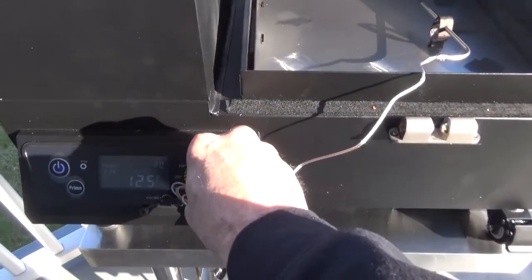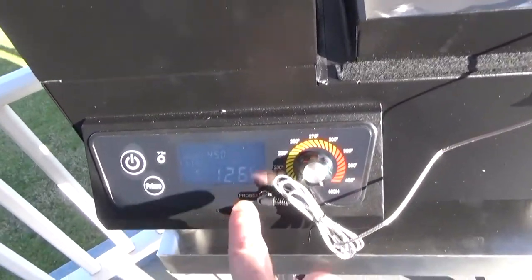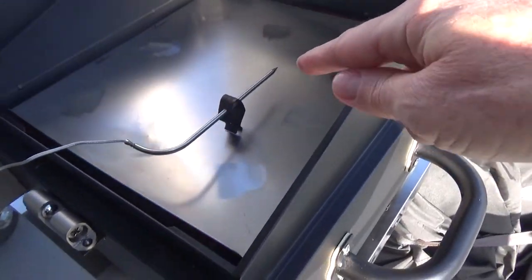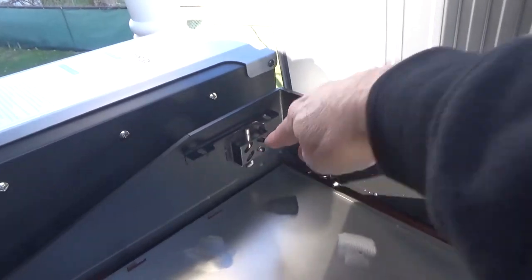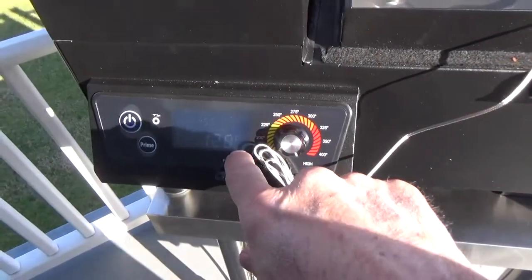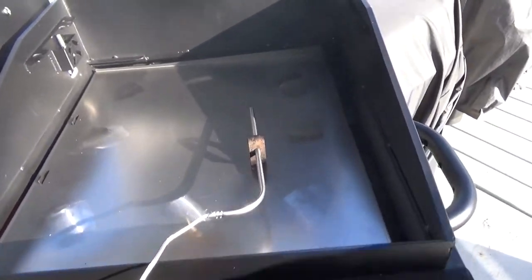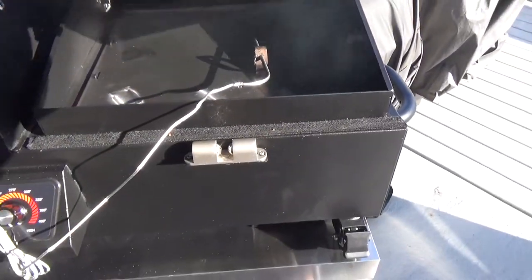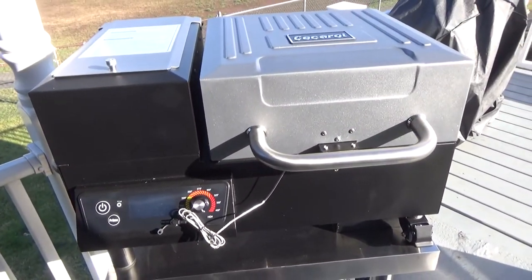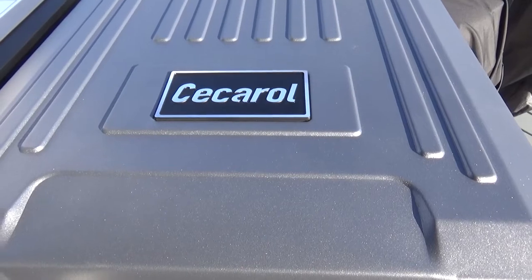The manual says turn it up to high, which is 450. I've got a meat temp probe — there's also the temp probe for the grill — but I'm going to use the meat temp probe to see what temperature actually is at grill level. Let me close this up and let it go for 45 minutes.